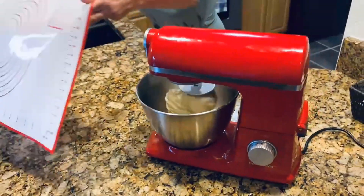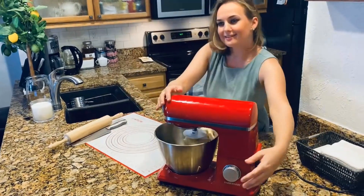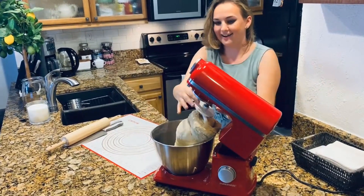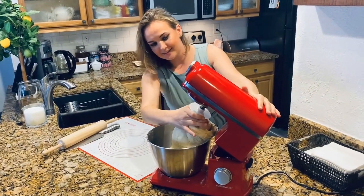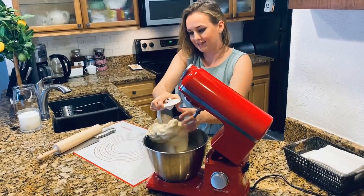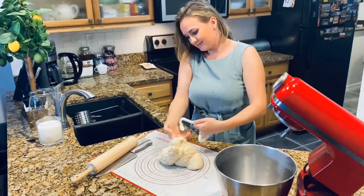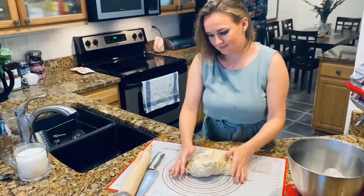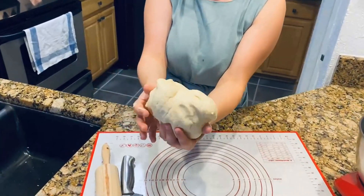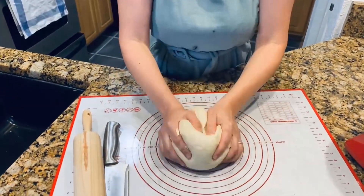At this point our dough is ready. We don't need any more flour — our dough is soft, it smells great, just mouth-watering. We're going to work our dough for one more minute and then we will divide it in half.